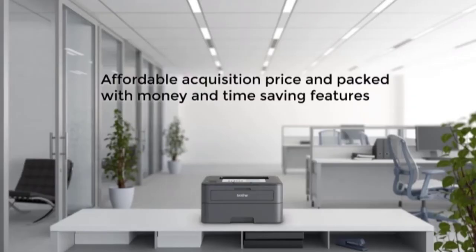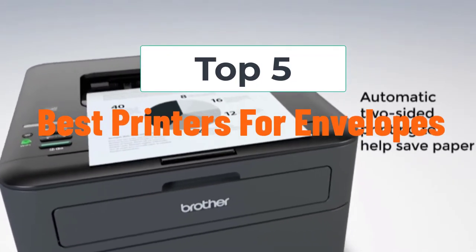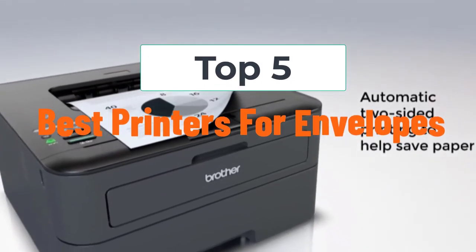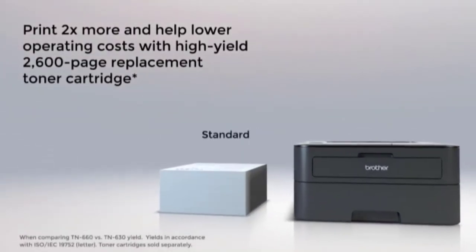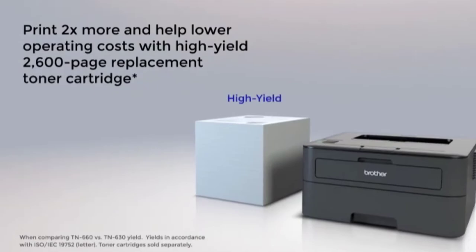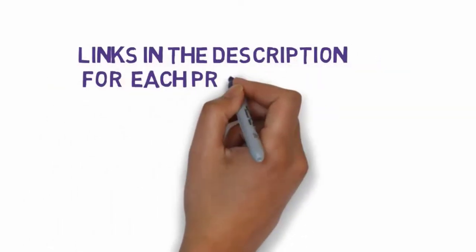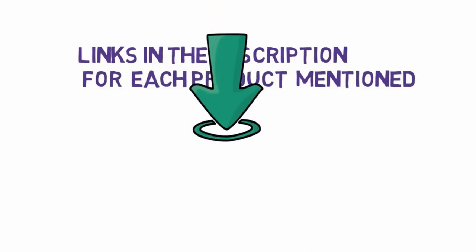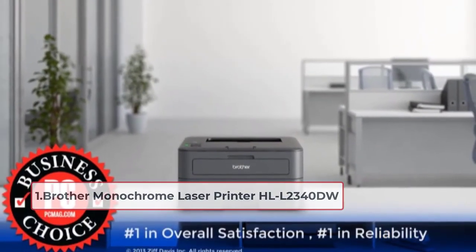Welcome to this video. Today I will help you choose the five best printers for envelopes on the market. This list is based on personal research, evaluating printers based on price, quality, and more. Links are included in the description so you can check which one fits your budget. Starting with number one: the Brother Monochrome Laser Printer HL-L2340DW.